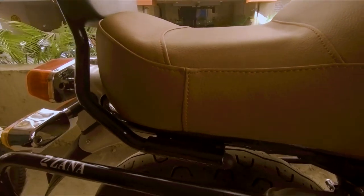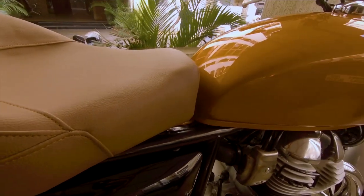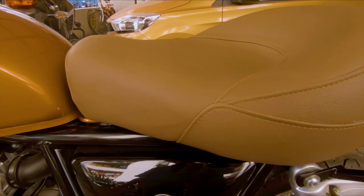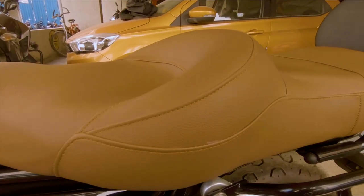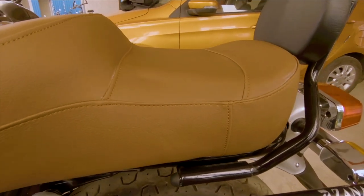I don't think this is original leather. If it is not original leather, I don't have any difficulty with that, because original leather can be problematic in warm weather and cold weather. But material-wise, it is very good — the stitching is great, the material is great, and the finishing is excellent. No one would say that this is a stock seat on a Royal Enfield.